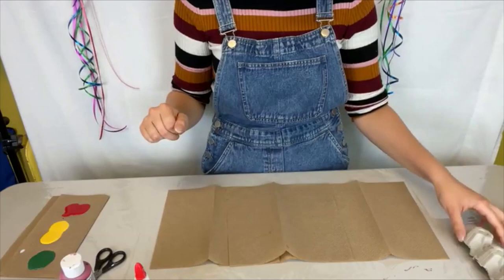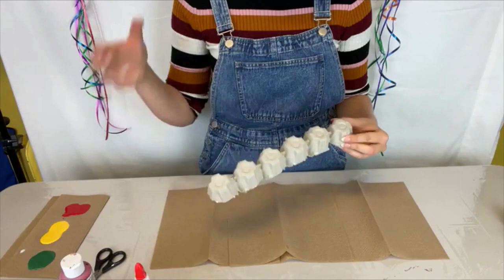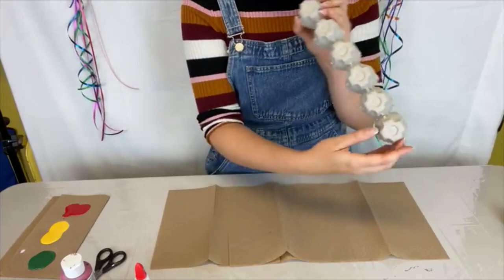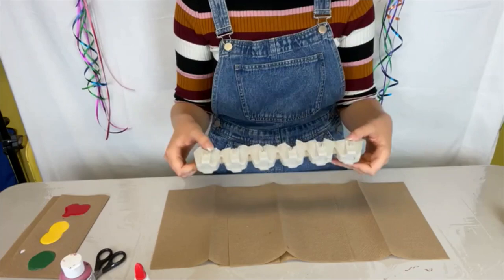I already have my half egg carton pre-cut just because it does take a little bit of arm strength and a bit of hacking away at the corners to get just the actual egg holders rather than all of the outside surrounding bits. That's why I did it beforehand. So obviously before you start, you have to cut it into this shape.